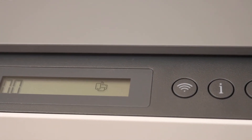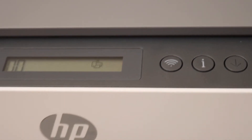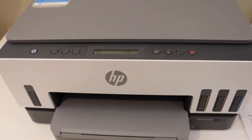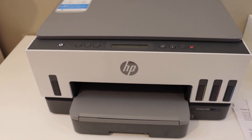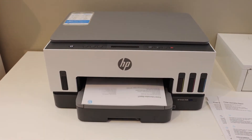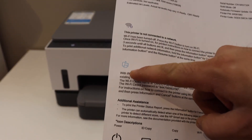To print the password, simply click the information button once and wait for the printer to print the page. This will be the printer information page and it will display the password.